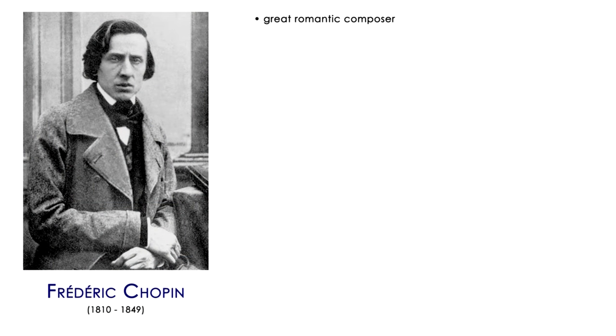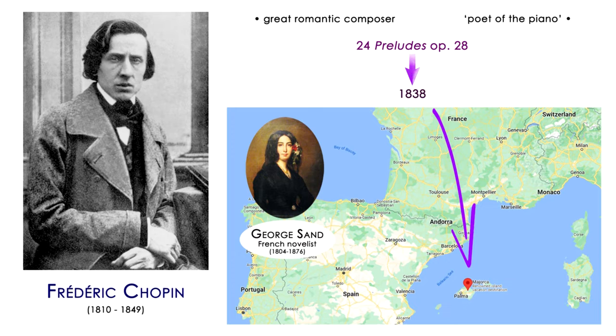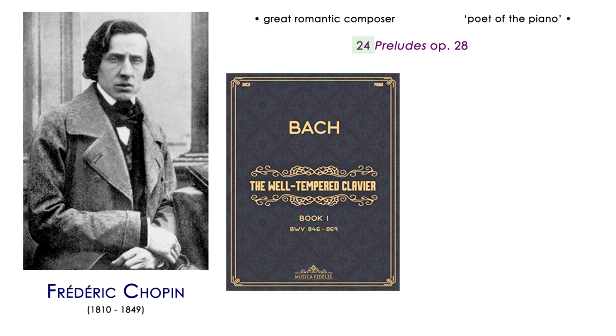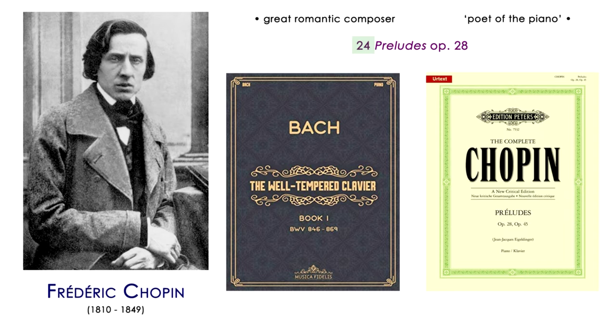Frédéric Chopin, who was one of the greatest romantic composers, frequently called the poet of the piano, wrote the 24 Preludes op. 28 in 1838 during his quite uncomfortable and very unhappy stay in Mallorca with Georges Sand. The number 24 is not random, but a continuation of the tradition started by Johann Sebastian Bach with his Well-Tempered Clavier — 24 representing the number of keys or tonalities. As an homage to Bach, Chopin wrote 24 Preludes, one in each key, alternating major and minor.